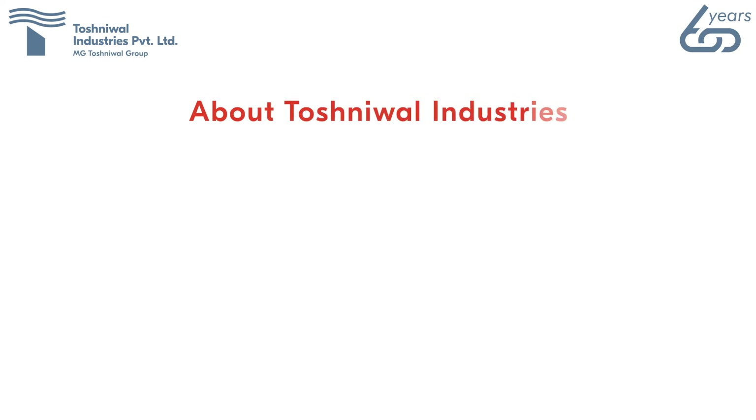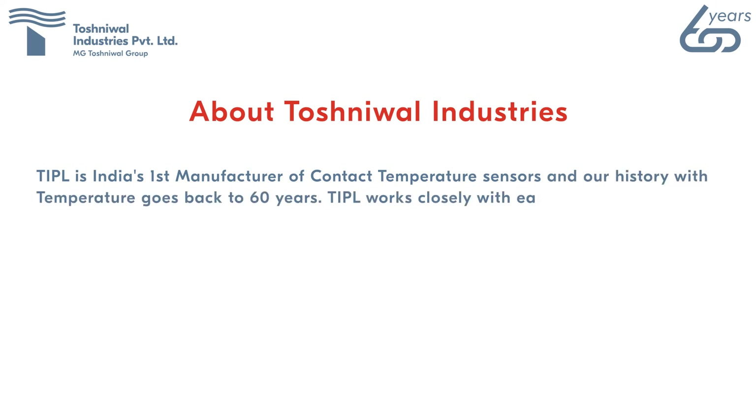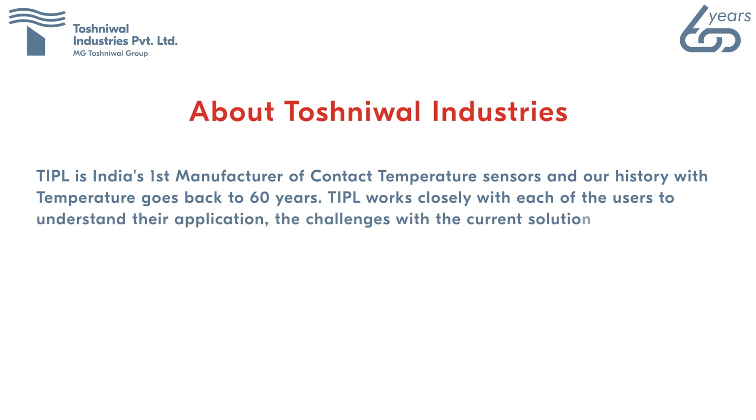About Toshniwal Industries: TIPL is India's first manufacturer of contact temperature sensors, with a history in temperature measurement going back 60 years. TIPL works closely with each user to understand their application, the challenges with the current solution being used, and designs the right solution.